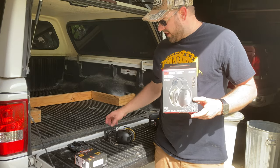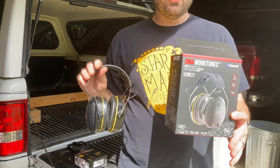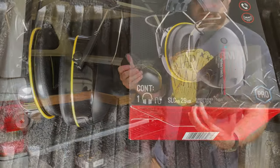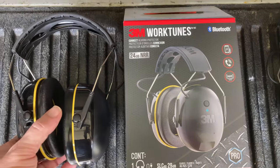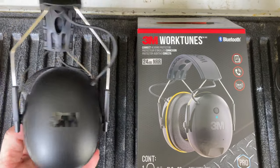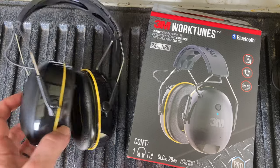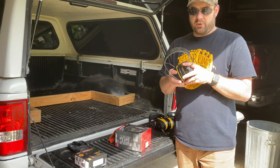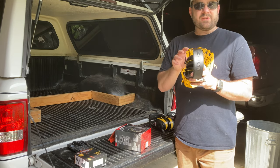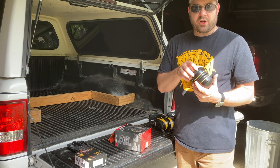Now the newest addition to the family is this version — the WorkTunes Bluetooth only. These are the ones that Mackenzie wears. They've got a 24 decibel noise reduction rating and they connect only to Bluetooth. She uses these connected to her phone to listen to her favorite music as we're mowing. The downside to these ones in my opinion is that they are USB charge only.